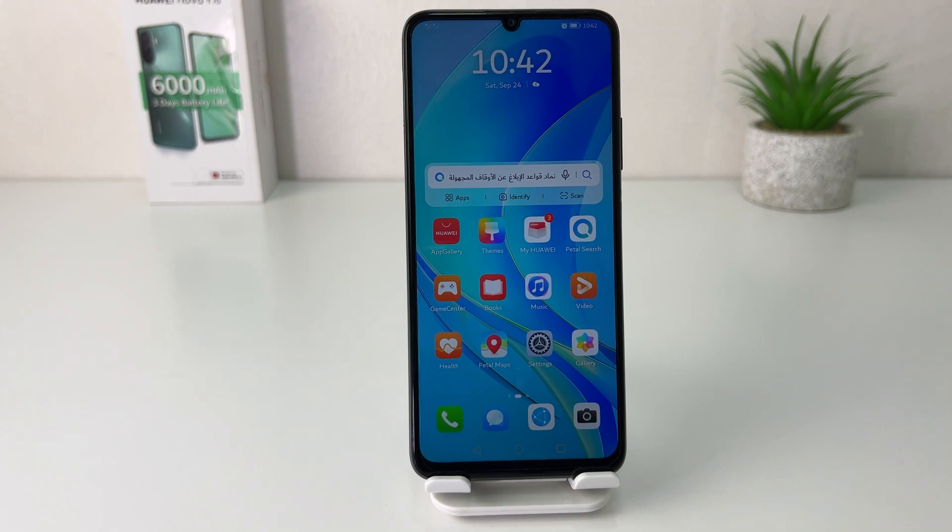Hello and welcome back to my tutorial. In this tutorial I'm going to share with you how to set up face lock in your Huawei Nova Y70. So let's take a look at how to do that.